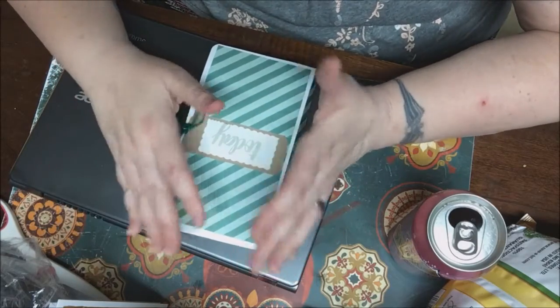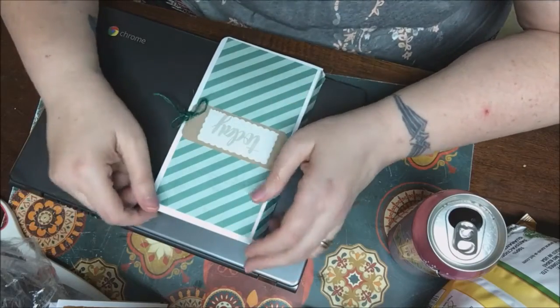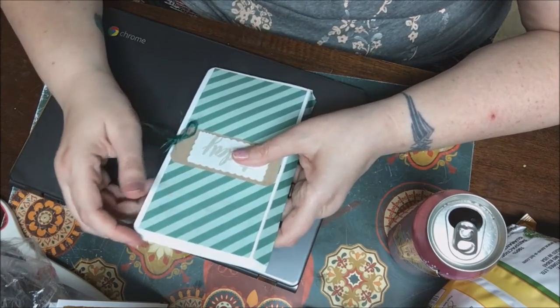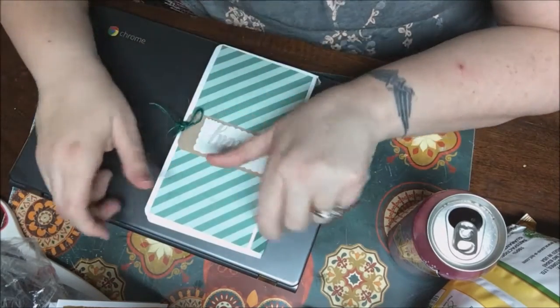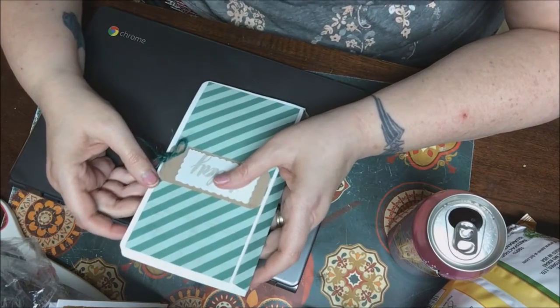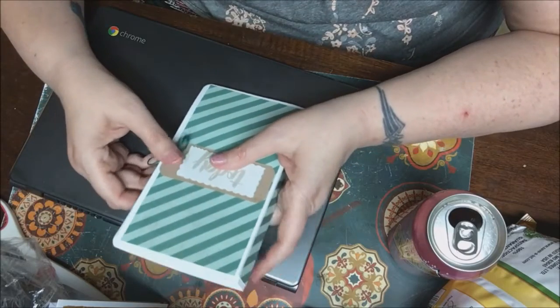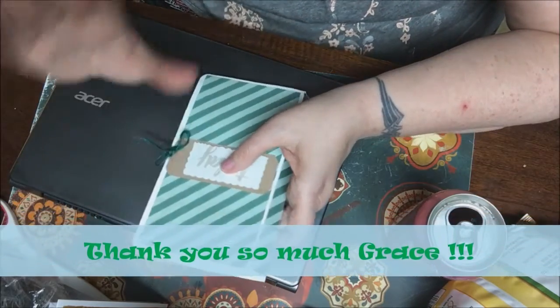Thank you again and thank my beautiful friend Grace — a lot brighter than what it was a little while ago. Thank you guys so much for watching. Have a good day, and don't forget — create not hate — because we do need to support each other a lot more here on YouTube. We need to have each other's backs. Continue the love. Good night, everyone.